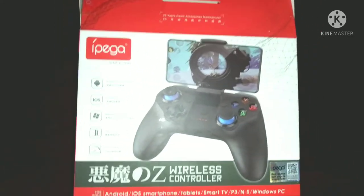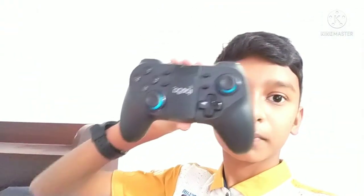Please comment below if you have any questions. Please post in the chat box. This video is a review of the gaming controller. Thank you so much for watching. Please like and subscribe to our channel. Bye bye.